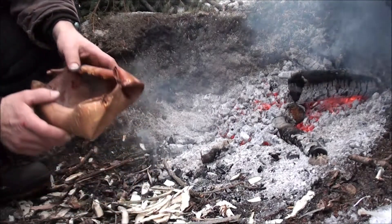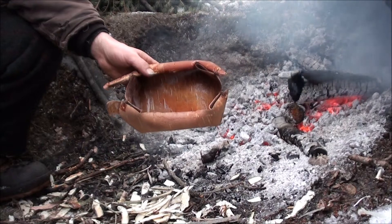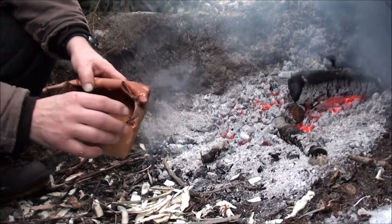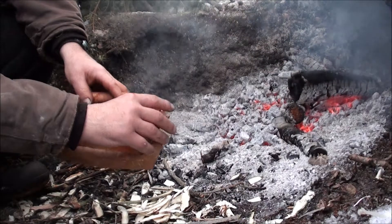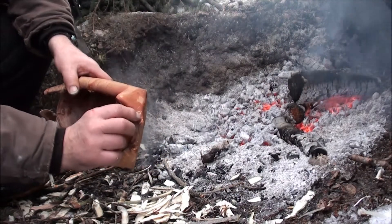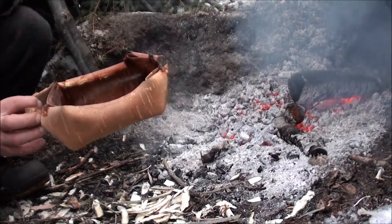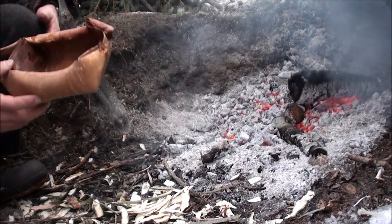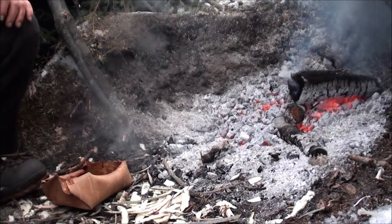In this video I want to demonstrate a birch bark bowl that I made — you can see that in one of my other videos. I've done some changes to it since then. It had a split stick on each end to hold it together. I took the split sticks off and punched a hole through and tied it with natural cord, which makes it a little more user friendly. In this video I want to show you how to heat water in the birch bark bowl without hot rocks — heating it directly in the bowl.